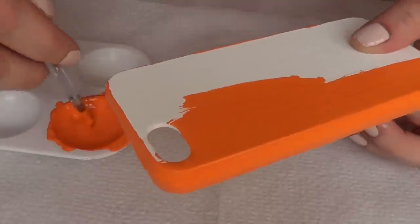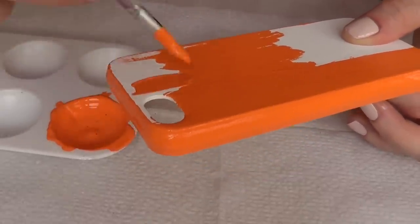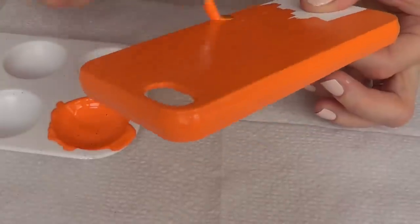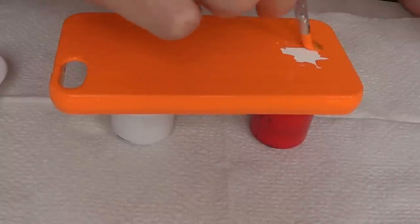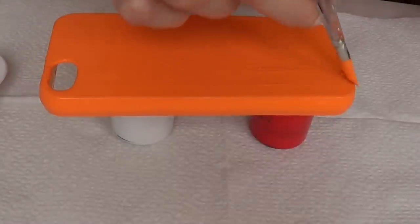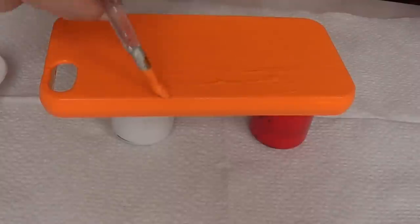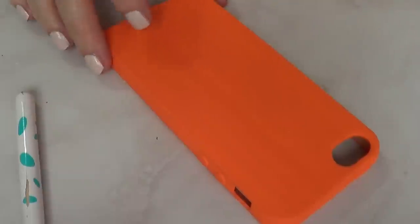Once my sides are painted, I'm going in on the back side where the design is actually going to be. I'm just going to take two acrylic paint bottles and paint the whole thing. We painted the white first as the base because we want the color to be really vibrant — that's what happens when you apply a white base and then your color. Okay, this is dry now.